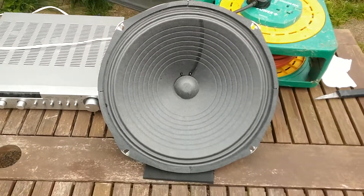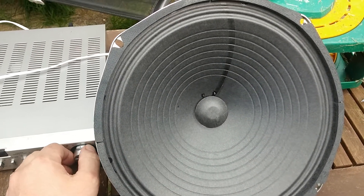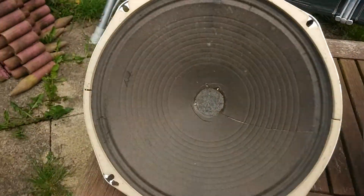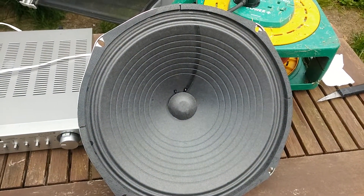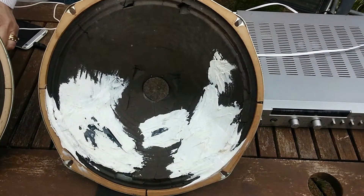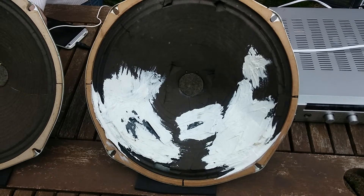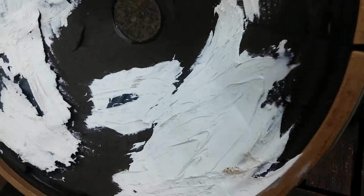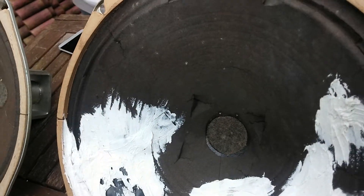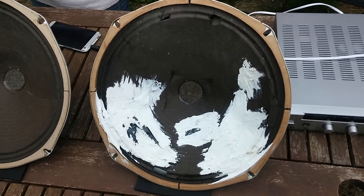So you can hear the difference there straight away — the cracked one versus the good one. Now we'll change connections and plug in the really tough speaker. There you go — nice and flappy. You can see what a totally poor speaker sounds like.